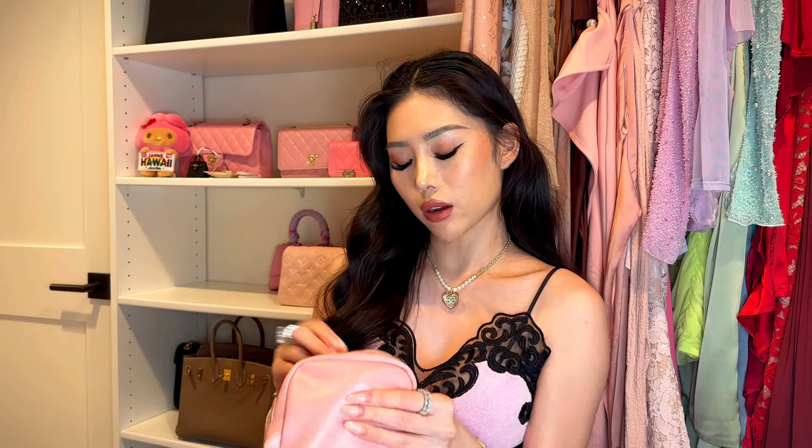I also have a mini lipstick. I love miniature things because they don't take up any space but are so useful — perfect when your bag is small but you still want to carry some makeup. This is the Charlotte Tilbury lipstick in Pillow Talk, which is one of their most famous and popular shades.